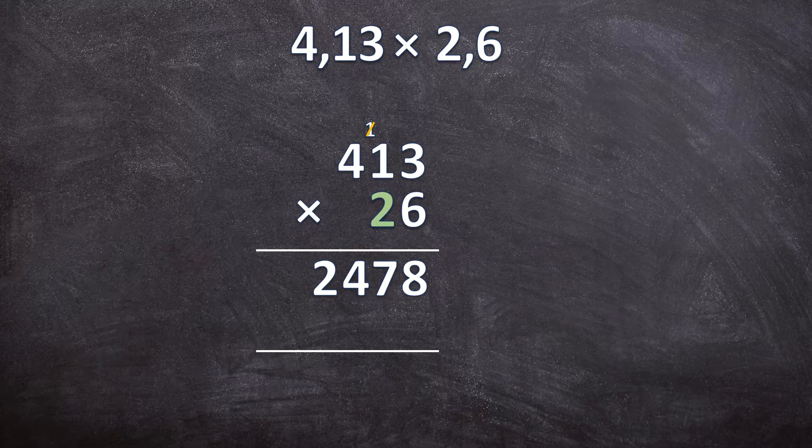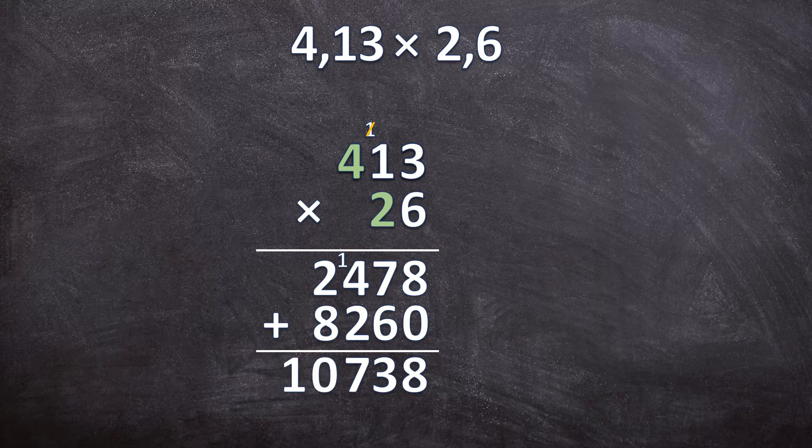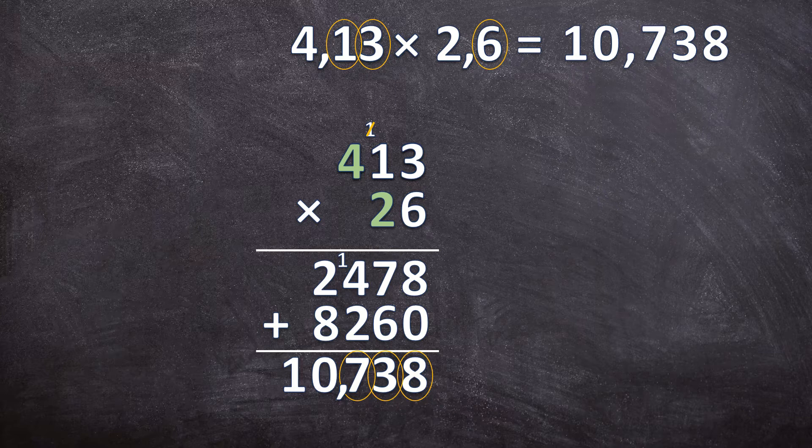We're going to multiply with 20, so we write down our 0. 2 times 3 is 6. 2 times 1 is 2. 2 times 4 is 8. Now we just add those two together. 8 plus 0 is 8. 7 plus 6 is 13 — write down your 3, carry over your 1. 4 plus 2 is 6, plus that 1 carried over is 7. And 2 plus 8 is 10. Add back the decimal separator — there are three digits to the right of the commas altogether, so the answer has three digits to the right of the comma. So 4,13 times 2,6 is equal to 10,738.